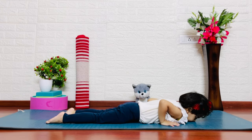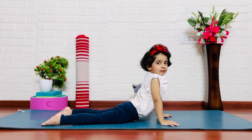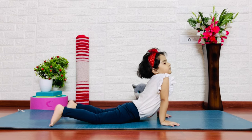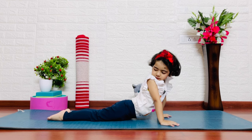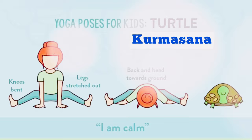Cobra pose. Slowly raise your hands up and inhale. It is very good for your spine. Keep your toes flat. This expands our chest and throat, which is very good for breathing.